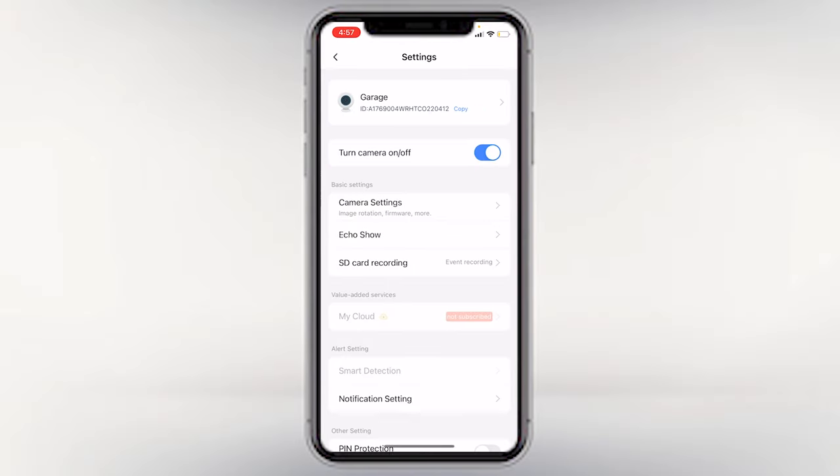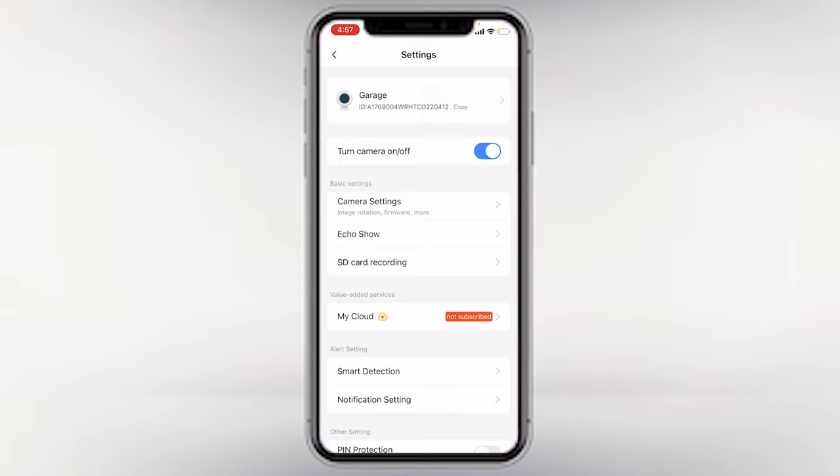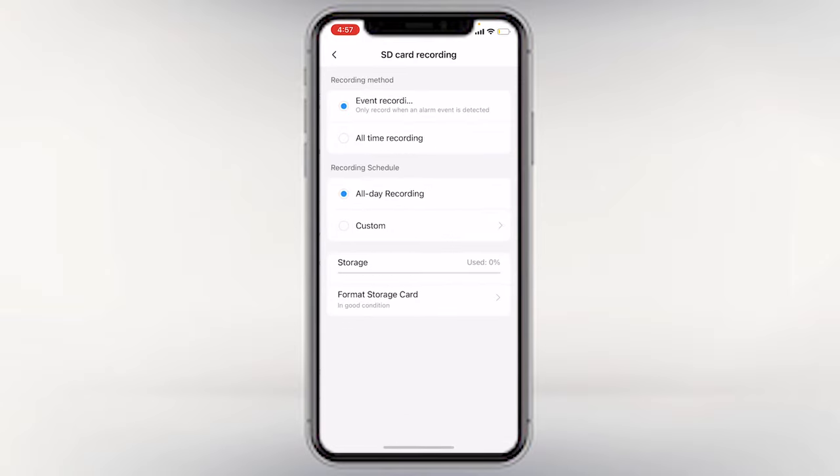Once you have installed your memory card onto your camera, what you want to do is pull up the app. Go to the icon at the top right corner of your screen — when you click on that you will see the settings. From there, go to SD card recording.